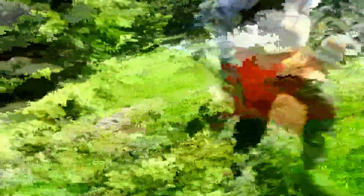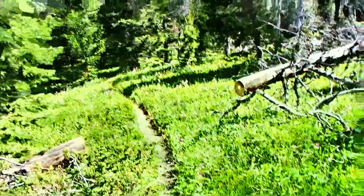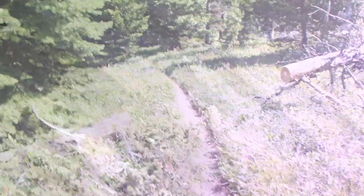Then there's the after. Once again, we always cut them wide. Trees tend to migrate, so this uphill one hopefully will not come down on the trail.